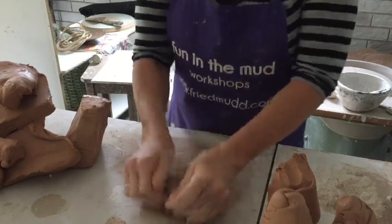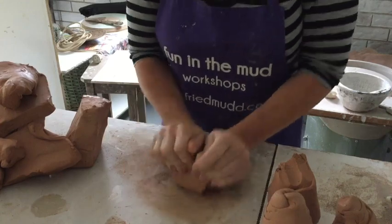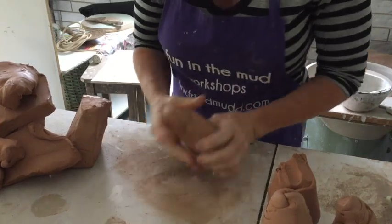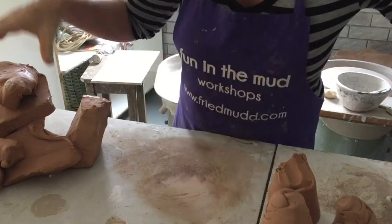So I just do this about 20 times, generally around 20 times, and then it prepares it for the wheel. And what I'm making, or going to make, is mugs.